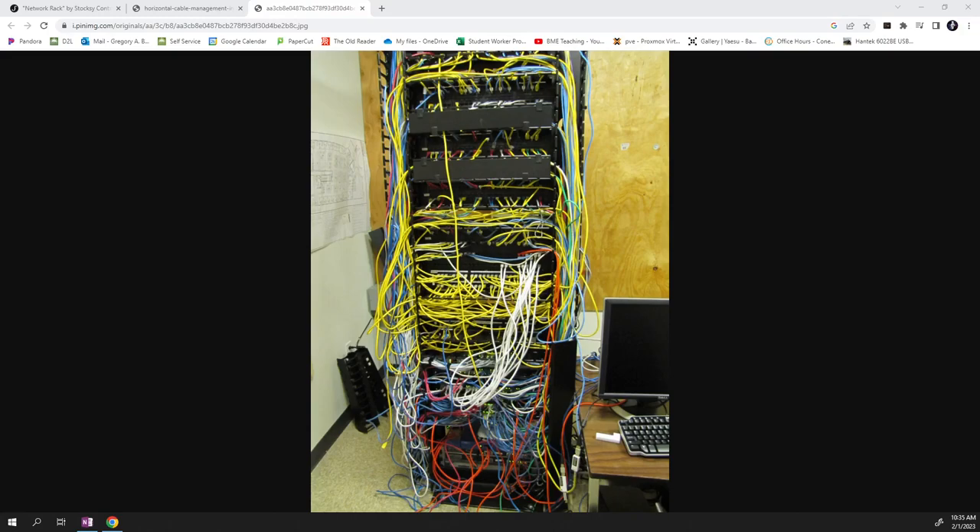Most home wireless routers have a guest network option. You could make it open with no password since it can't access your main network — maybe you're friendly with neighbors and let them use your internet. Or if you're not, you give it a password and they can't get on. A lot of different configurations are possible.